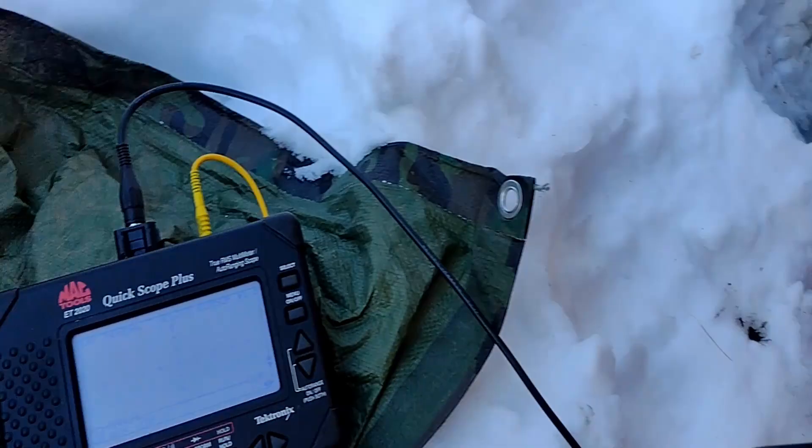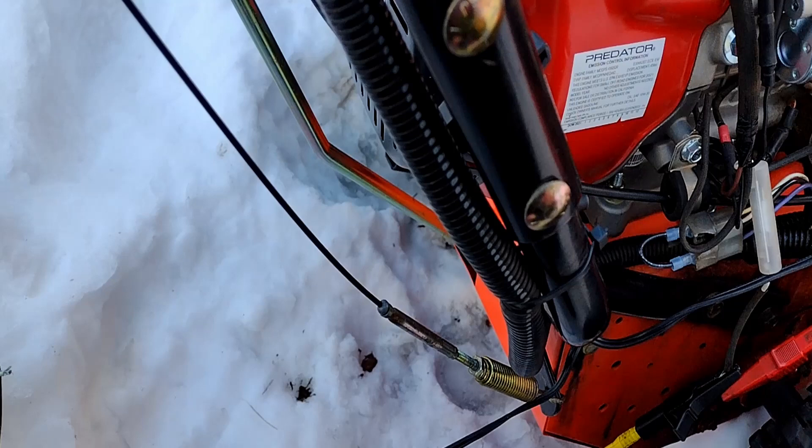That definitely looks like they've got some kind of diode packing hidden in these wires somewhere. I don't see it unless that's it — I'm not sure.